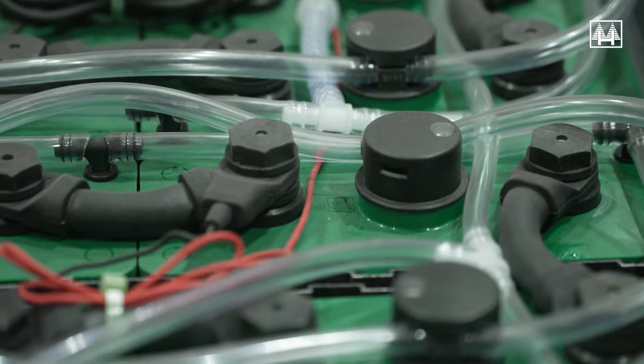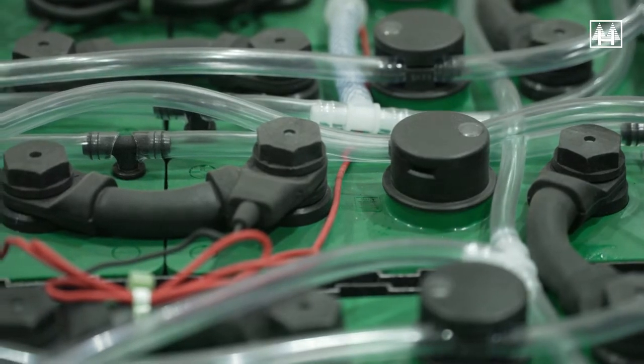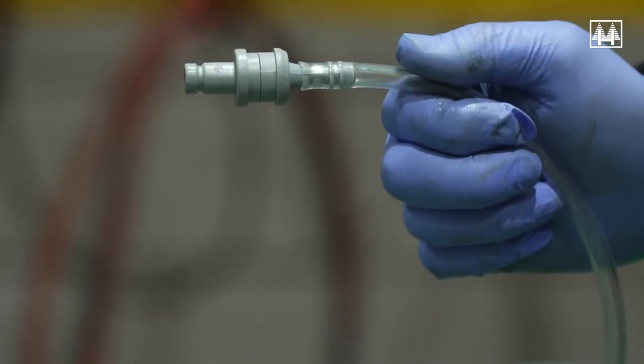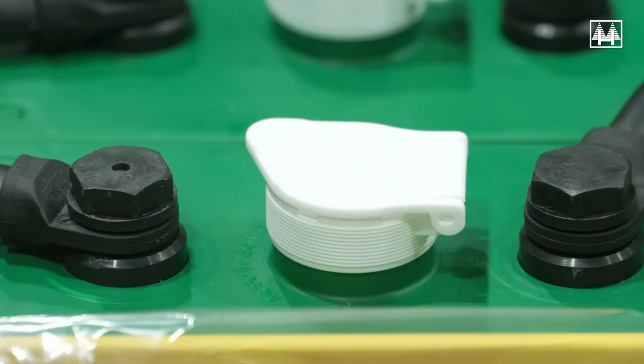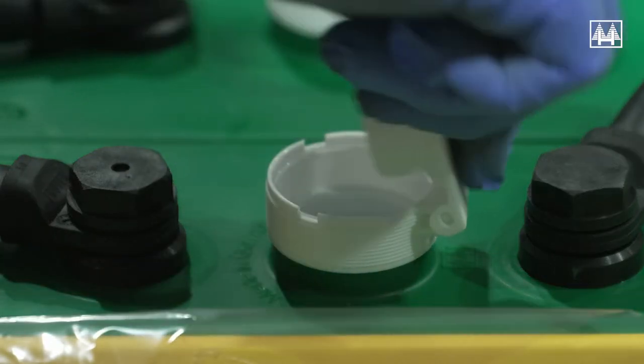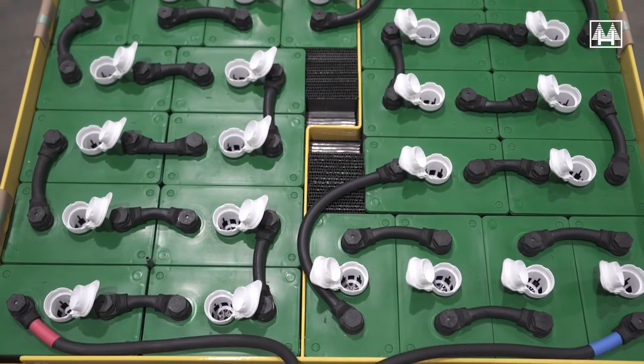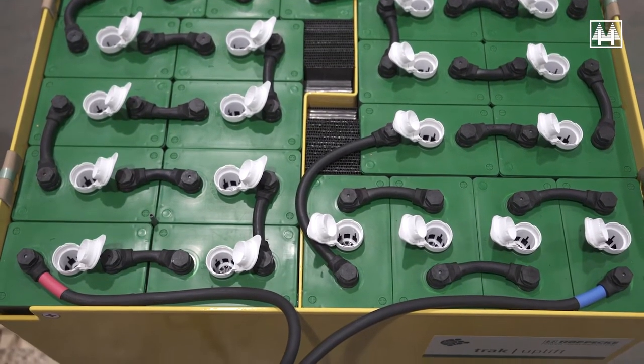Modern batteries are usually supplied with a single point filling system — a system of automatic leveling filler caps fitted to each cell, connected by pipework and terminated with a one-way male connection that fits to a topping trolley. Some batteries may be supplied without a single point filling system.